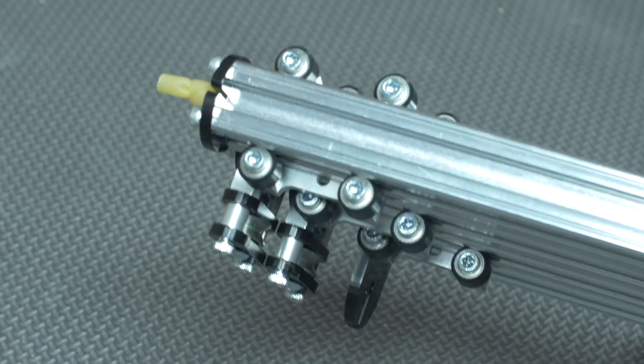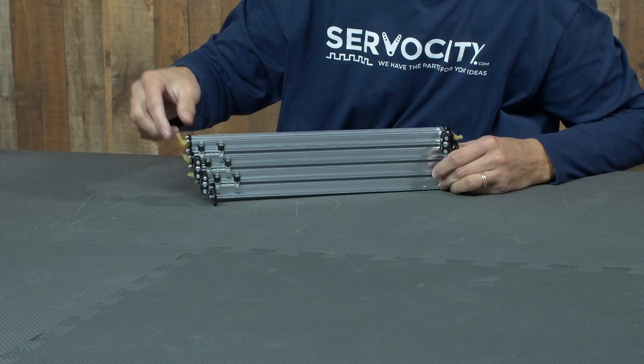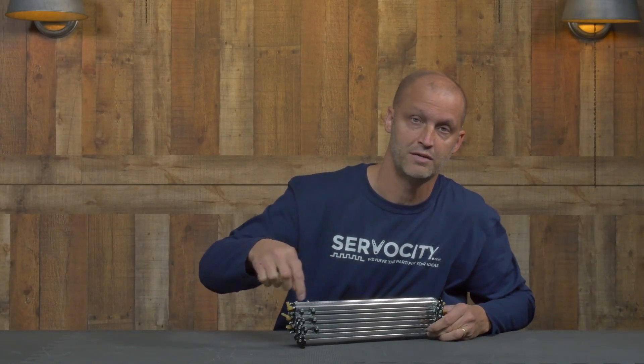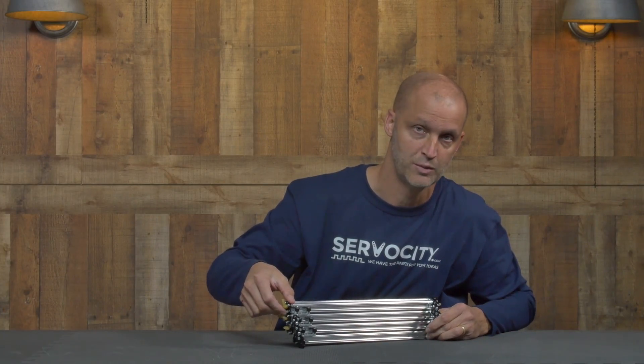First, we utilize our mini V-wheels that are supported by ball bearings. As you can see here, as I pull it out and extend it out, they run on either side of the X-Rail. They work extremely well with the X-Rail.